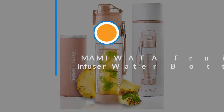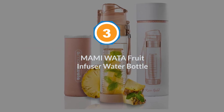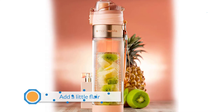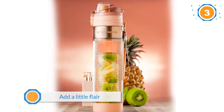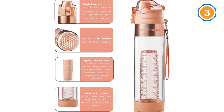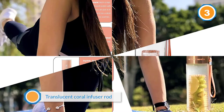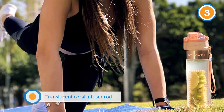Number three: Miami Wata fruit infuser water bottle. If you're looking to add a little flare to your hydration routine, this gorgeous peachy hued bottle is for you. With a blush rose gold metallic band around the top, a translucent coral infuser rod, and a two-tone peach and rose gold flip top, the Mommy Wata infuser bottle is seriously eye-catching.